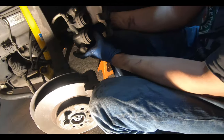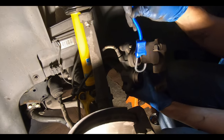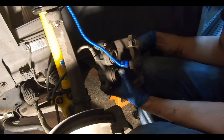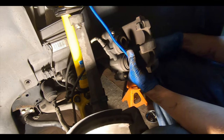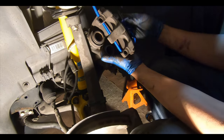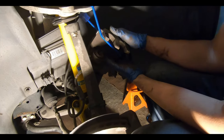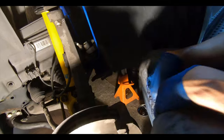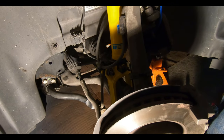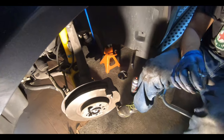We're also going to take a quick look at these sliders and make sure they function correctly, because seized sliders are often why one side wears differently than the other. We might take them out and grease them — make sure you're using brake grease. Also, never let these calipers hang by the brake line. Get yourself a bungee cord, wrap it around the suspension and the caliper to support it.